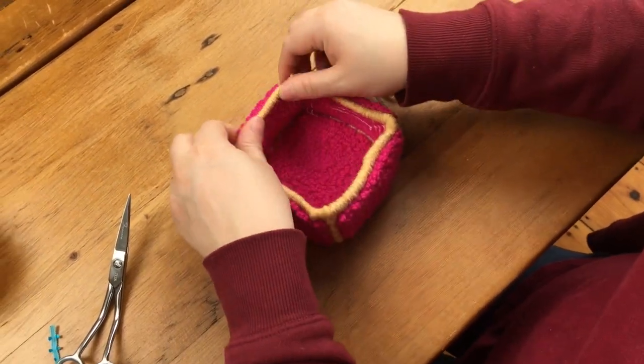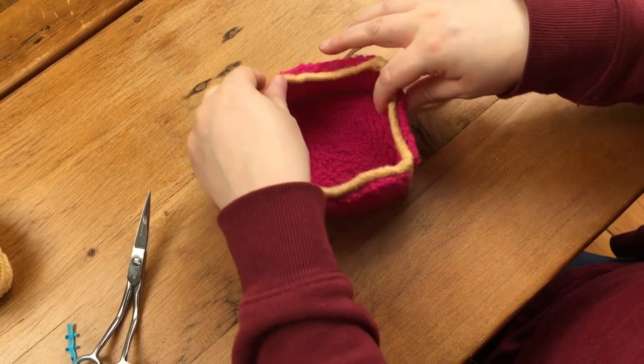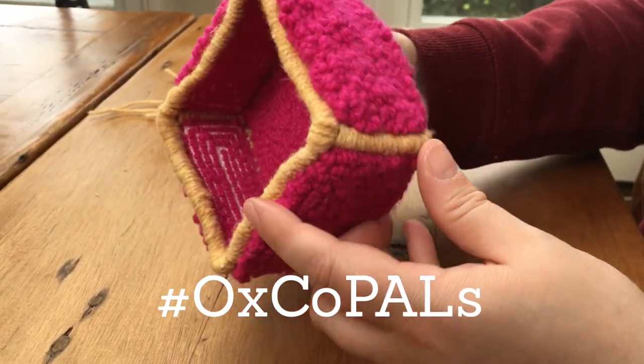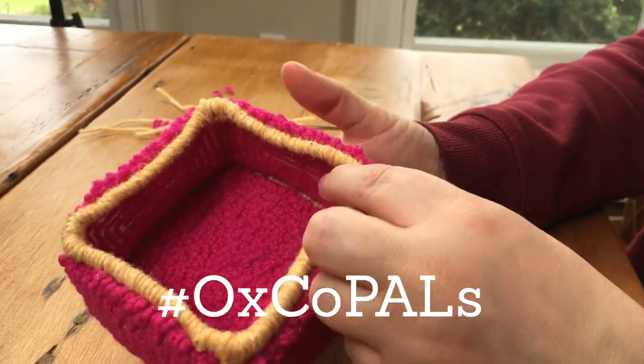And now you have a nice little catch-all box that you can put all sorts of items in. Follow along with all of our Oxco Pals punch-alongs — hashtag Oxco Pals and show us your work. We'd love to see it.